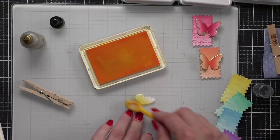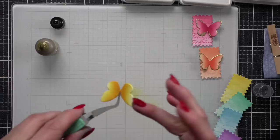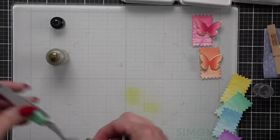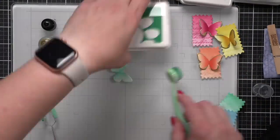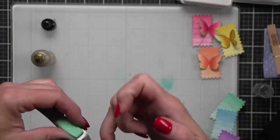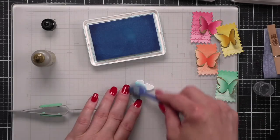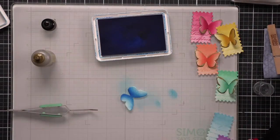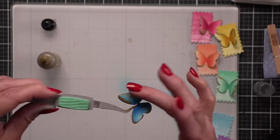I'm going to speed up this process as it is repetition of what I've just shown. I did switch to the Simon Says Stamp reverse tweezers — they don't take up quite as much room. The clothespins work great, but I was trying to get the gilded foundry wax into smaller areas on a small die cut, so the tweezers worked a little bit better. Look how beautiful our rainbow of butterflies is looking already — so fun and so easy to create.